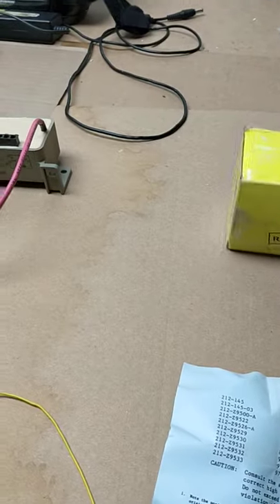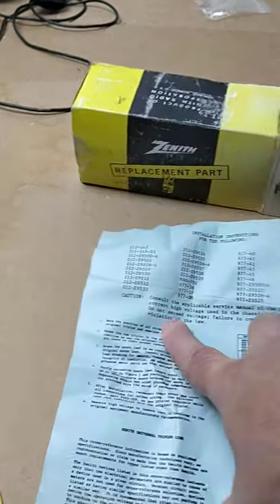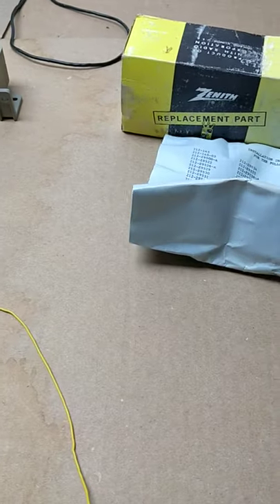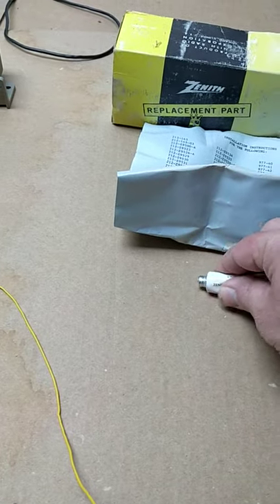So this is the box these came in. These are pretty common replacement parts. It still has the papers in it, and a little bit of Zenith silicon rubber sealant — probably good for corona. It still feels juicy.